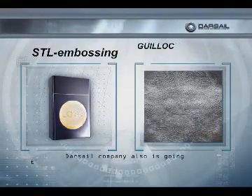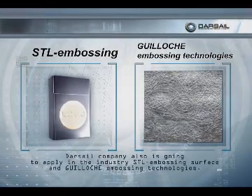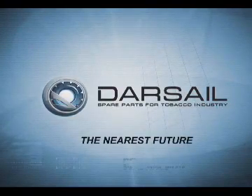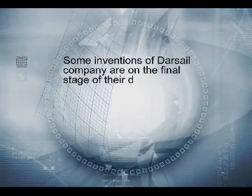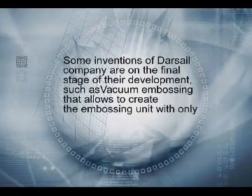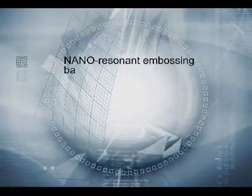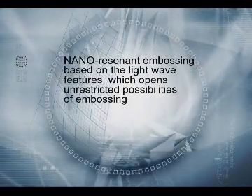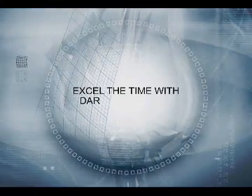The Darsail Company is also going to apply in the industry STL embossing surface and Gyorsh embossing technologies. Some inventions of the Darsail Company are in the final stage of their development, such as vacuum embossing, that allows to create the embossing unit with only one roller with a practically unlimited term of exploiting. Nano Resonant Embossing, based on the lightweight features, opens unrestricted possibilities of embossing color pictures and holograms on the ordinary foil.